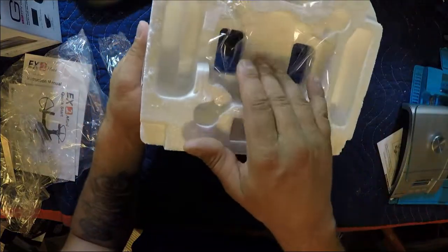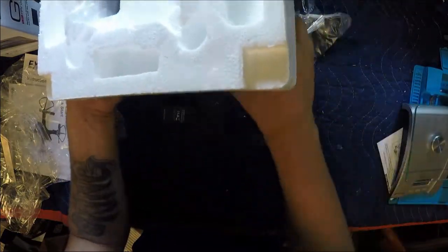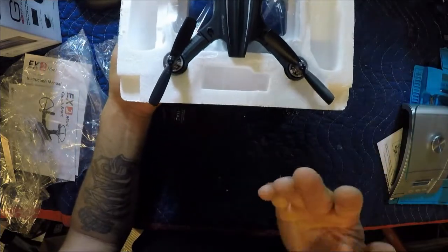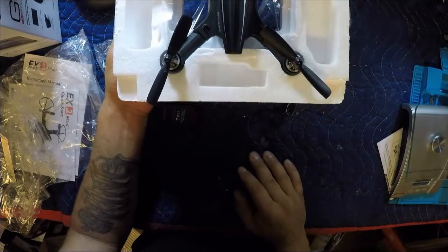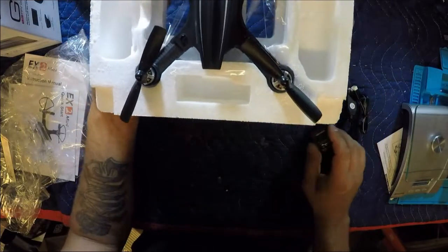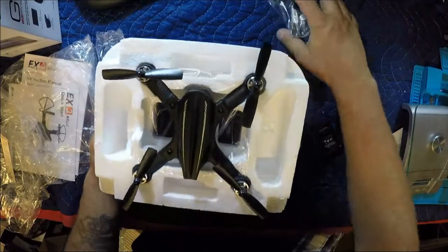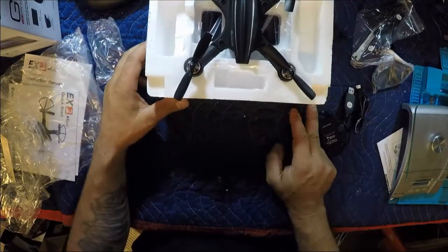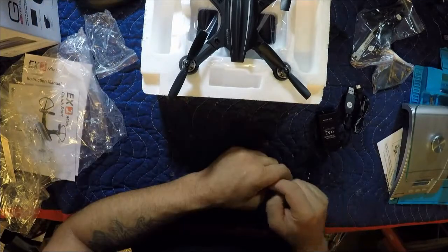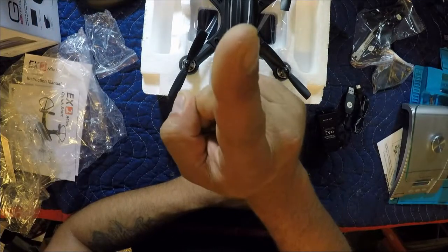That's it guys. Nicely packaged — look at how they've put the plastic in on the bottom to prevent that drone from getting scratched or damaged. I like that — good job eShin, good packaging on the drone. It came safe as you saw. We'll get out there and get this thing test flying. I'll probably record that and share a video with you as well. But until then, don't be a stranger — we'll see you on the next one. See ya!